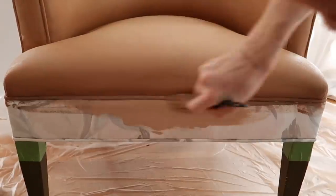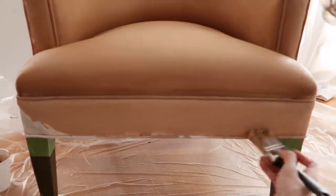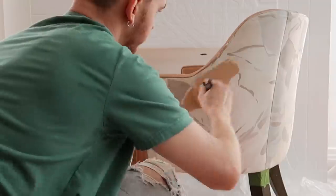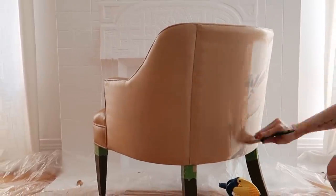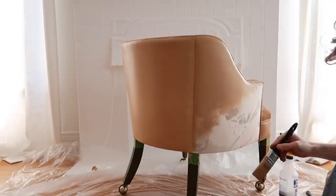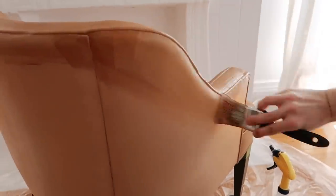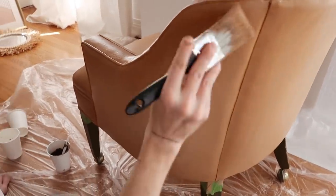When painting the chair I broke it up into sections — I started with the seat first, then the seat back, then the backside of the chair. I found this makes it the easiest to blend as it lets the paint stay wettest the longest. I could see that if you painted the entire chair with the lightest color first, by the time you reach the back it could be dried down a little bit. Working in smaller sections overall made it a lot easier.